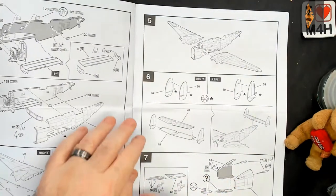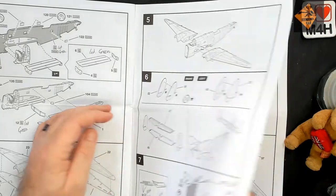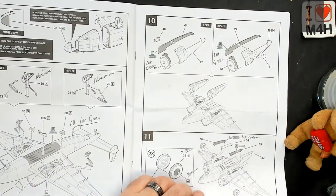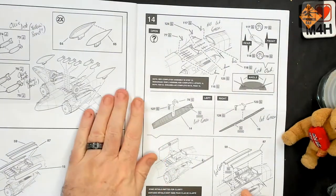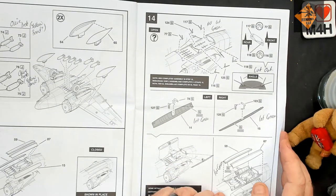Quite easy. I haven't seen any big issues so far, but I'm sure we will — it's a Revell kit. They're notorious for fitment issues. So hopefully, fingers crossed, this one will behave.